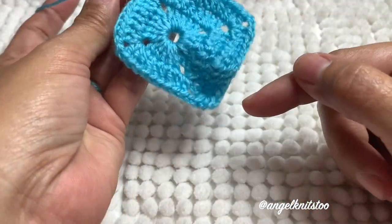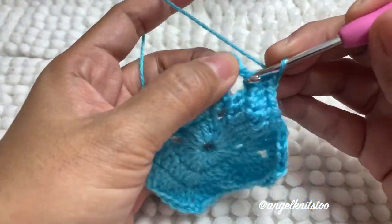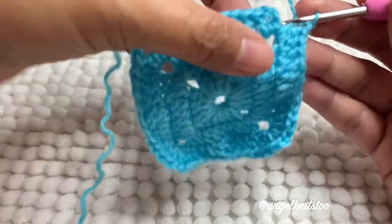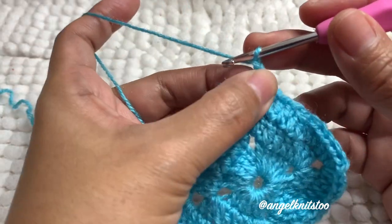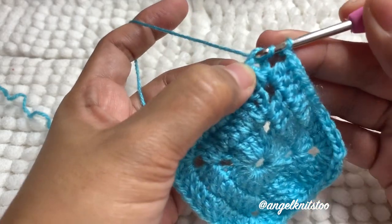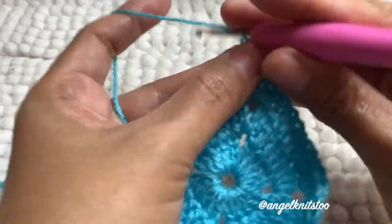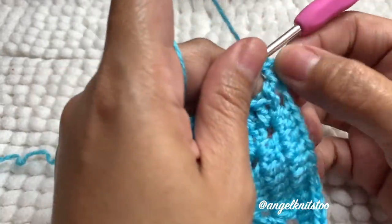That will be our repeat until we reach our corner. Now we reach our last corner — we've done the other half. This is the two double crochet, so we're going to make the chain two space. In every last corner, instead of chain two, I chain one and half double crochet to form our corner. To start off again, chain three, and then another double crochet to form the other half of our corner.